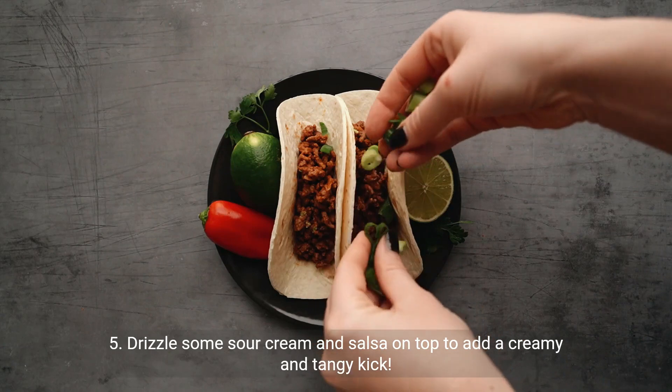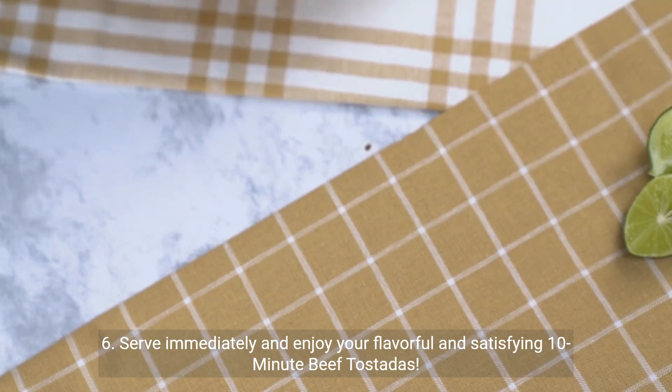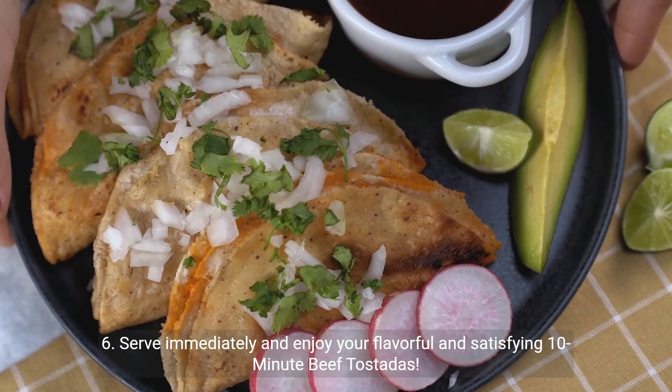Step 5 — drizzle some sour cream and salsa on top to add a creamy and tangy kick. Step 6 — serve immediately and enjoy your flavorful and satisfying 10-minute beef tostadas.